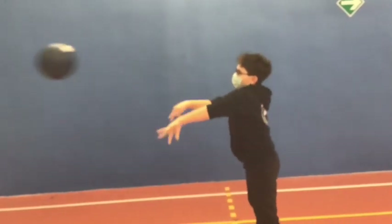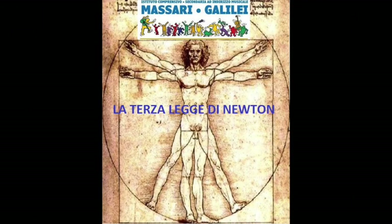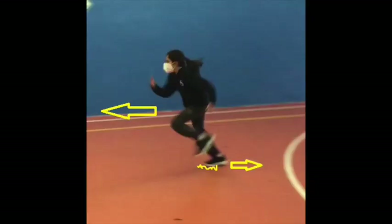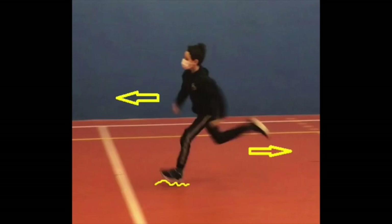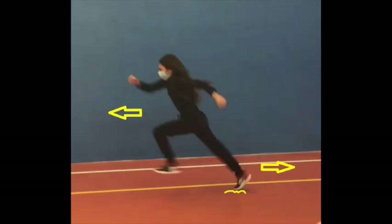L'accelerazione aumenta con la forza applicata e diminuisce quanto più è grande la massa del corpo che spostiamo. La terza legge recita: ad ogni azione corrisponde una reazione uguale e contraria. Un atleta quando corre fornisce una spinta con il piede; il terreno esercita a sua volta una reazione, e affinché la quantità di moto venga conservata, il corpo si muoverà in direzione opposta fino a pareggiare la spinta. In questo modo l'atleta si muoverà in avanti.